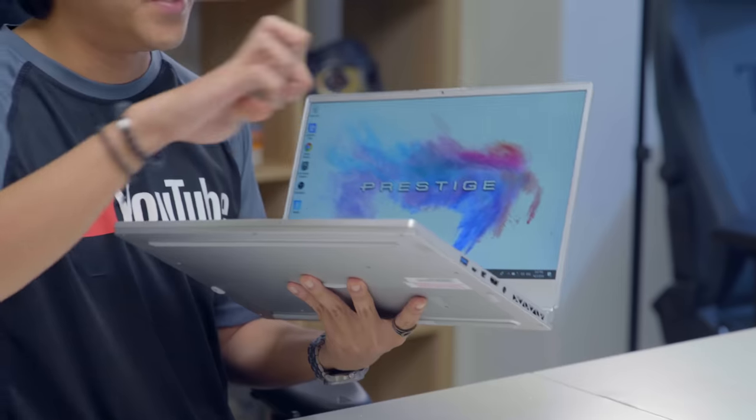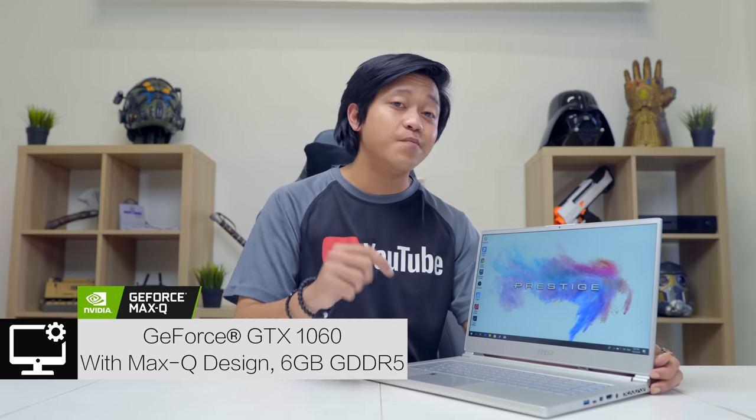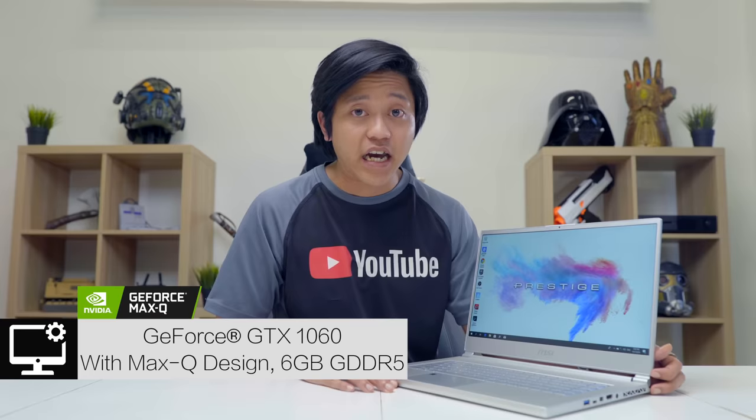This laptop is super portable and lightweight, weighing in at 1.8 kilograms and made out of aluminum — quite durable. When I said it's meant for everyone, I mean it's powered by a GeForce GTX 1060 with Max-Q design and 6 gigabytes of GDDR5, so you can still play games at an optimal level. The battery is 5,000 mAh and can last up to 8 hours — making this a real jack of all trades.